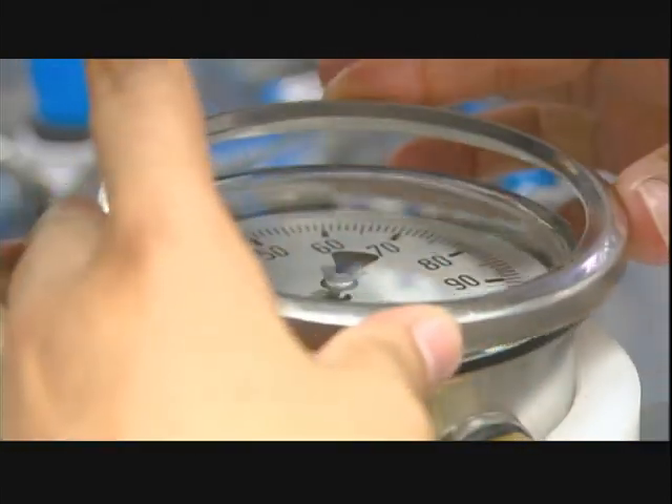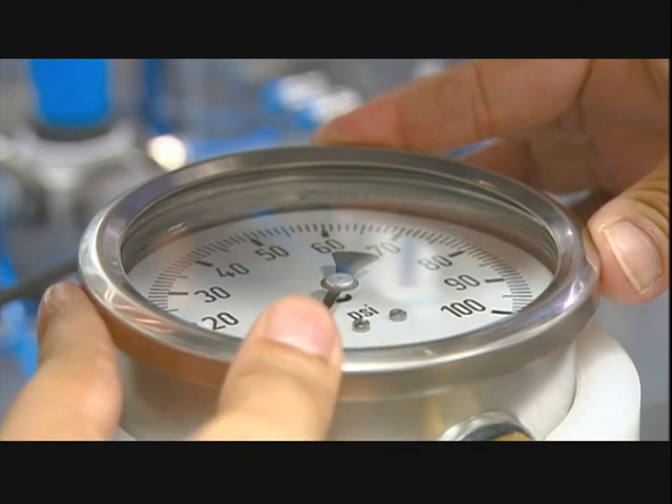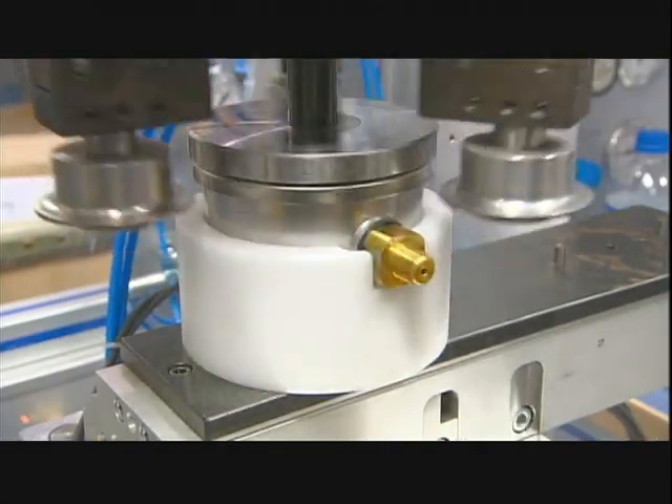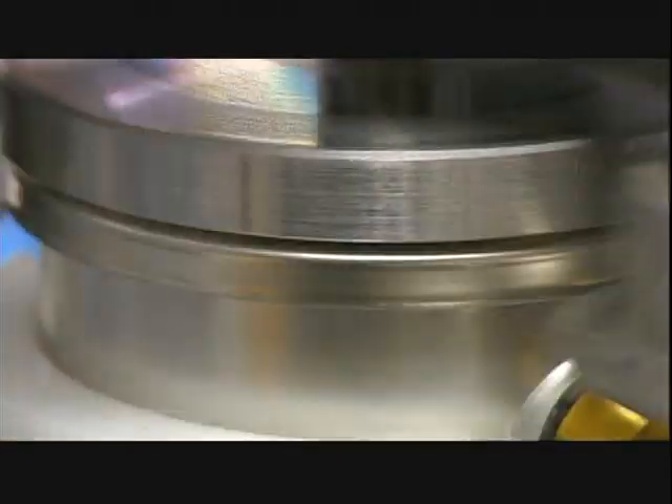Then she puts a glass cover over the faceplate and adds a steel ring to hold it in place. A crimping machine evenly folds the ring's edge until it makes a perfect seal.